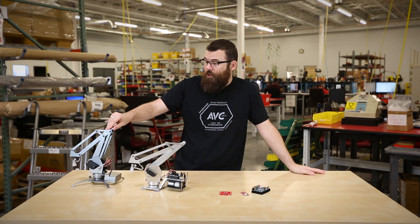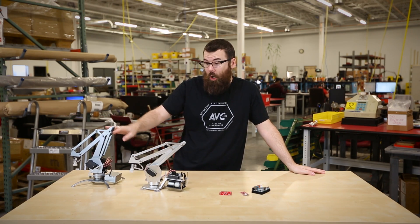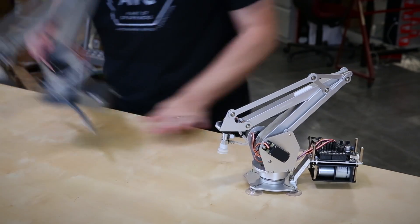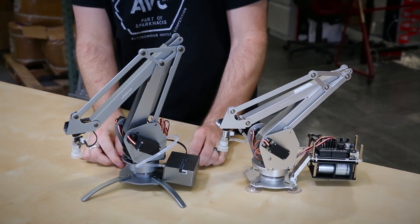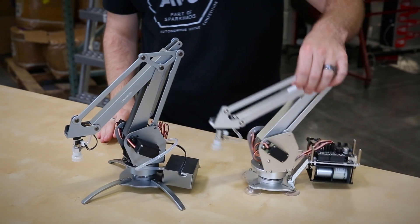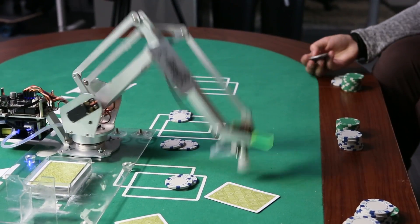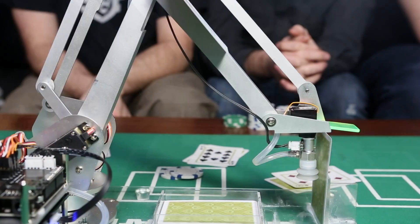And lastly, we have a new version of the U-Arm robotic arm. This is the previous version, and this is the new version. As you'll notice, they look pretty similar. You might have seen this one previously — we did a video where we had it programmed to deal out blackjack, which was a pretty fun video. Check that out.